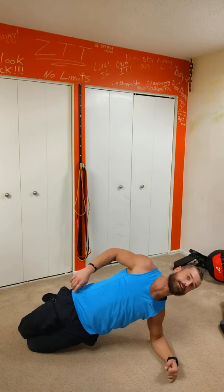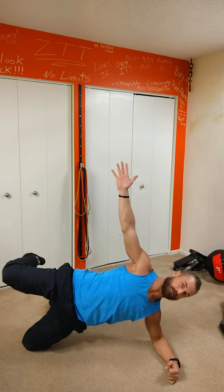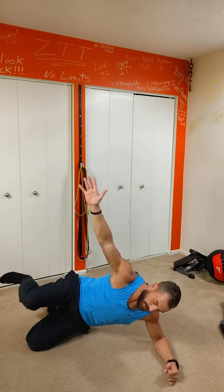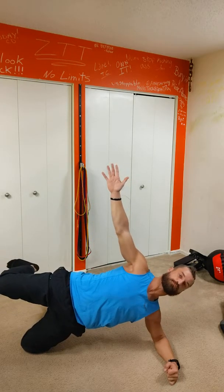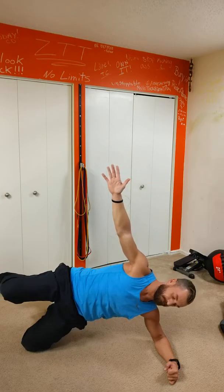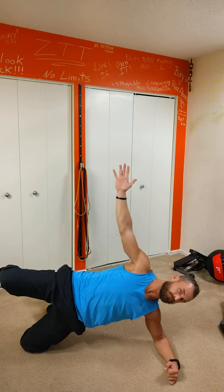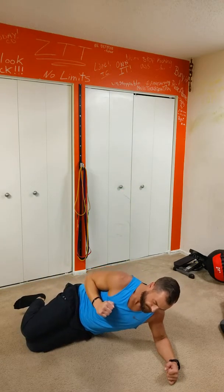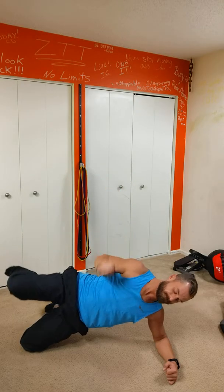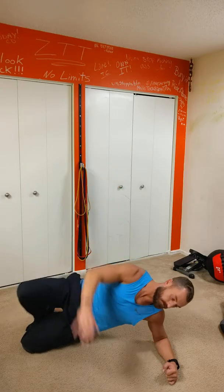Flop over to the other side. Good job, you're kicking some butt! Breathe in, find that star plank, 90-degree angle, drawing those hips backwards, stays tight. Breathe in there. Last one.